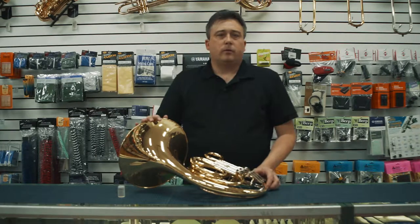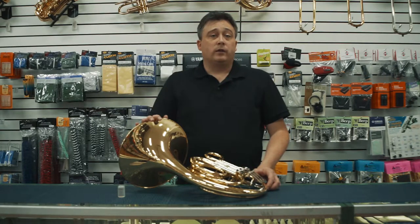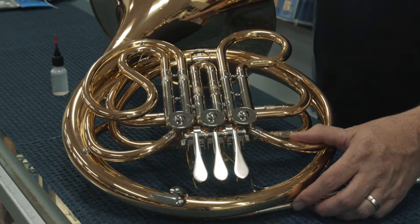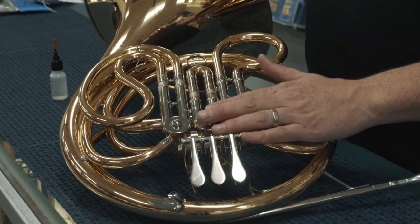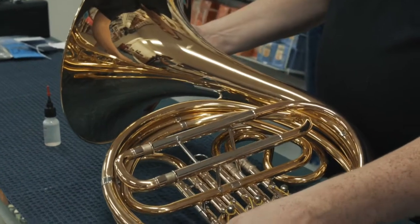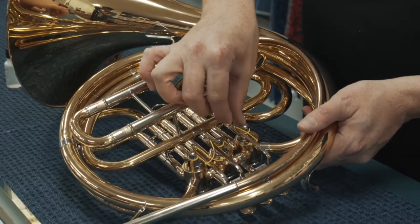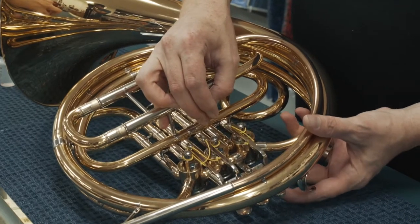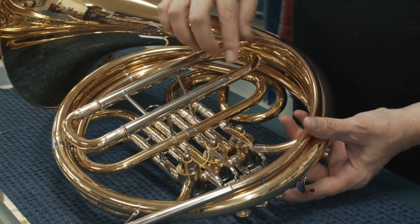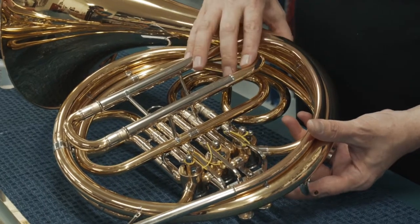If you looked at my video on oiling trumpet valves, you'll know that you can take the pistons out of the chamber to apply the oil, but in the case of a French horn, the valves don't come out. The way that French horn valves work is instead of going up and down, a valve spins inside of the chamber using this string linkage mechanism.